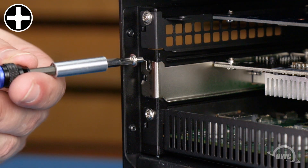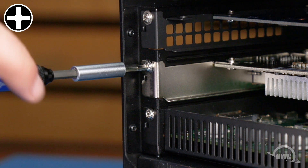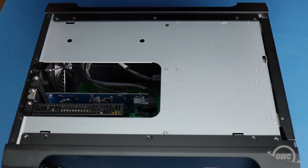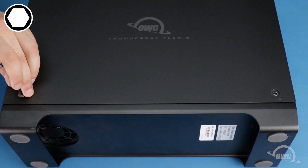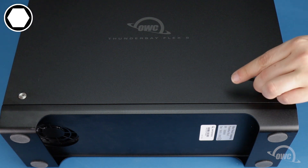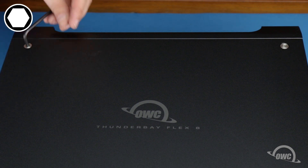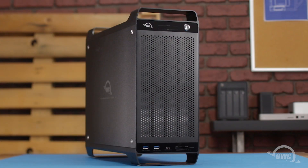Slide the card into the slot until it's completely seated. You can then secure the PCIe card using the small Phillips screw you removed earlier. Set the side panel back into place and replace the four hex-headed screws. You can now attach the ThunderBay Flex 8 to your computer and install any drivers necessary for your card.